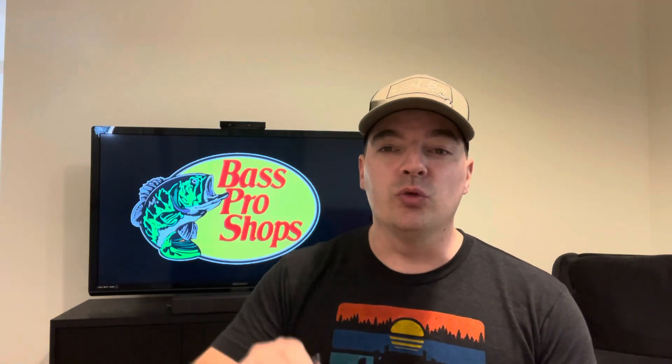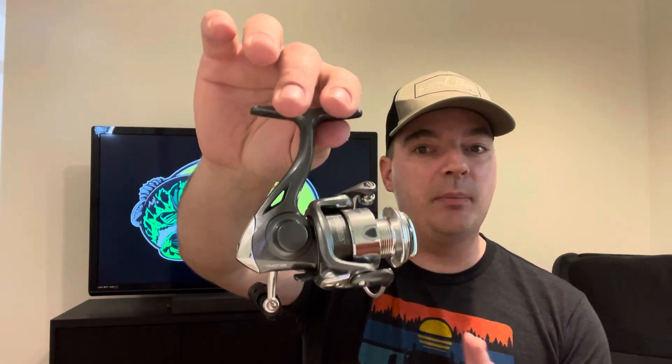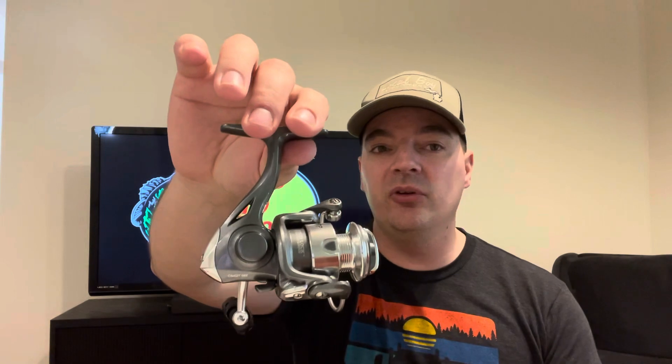The reason I was hard on it was because the Crappie Max Quick Tip rod is so good. Like I said in the video, it's punching far above its weight — probably performing as high as $120 to $130 rods. This reel just wasn't matching that type of quality, but that doesn't make it a bad reel. Absolutely not.